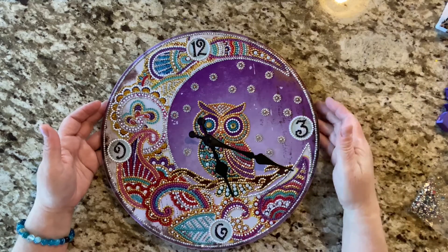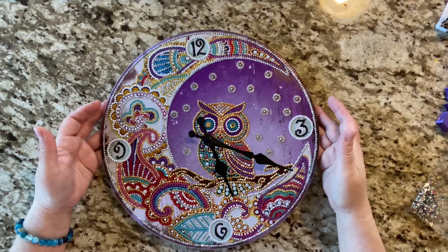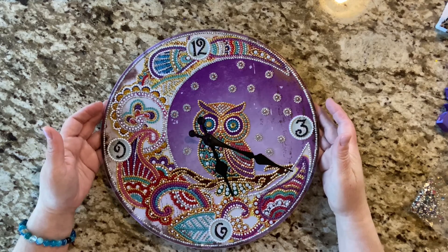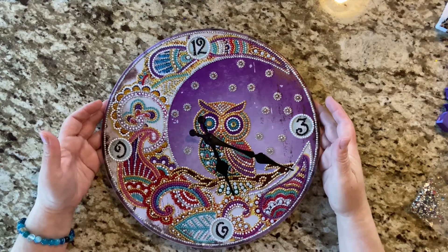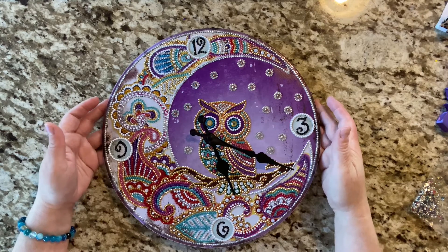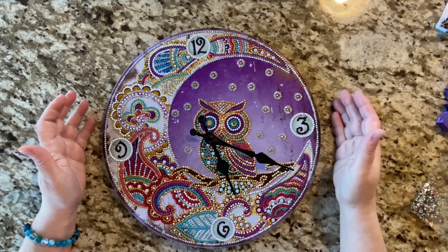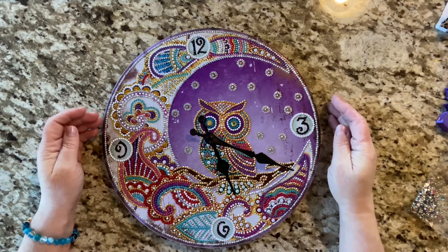I think it turned out wonderful. I cannot wait to put this in my owl nook once I get all the yard sale items out of there — that's kind of been our drop zone from purging our rooms. But I think this will be just adorable. I will link this in the description below so you can go check it out.